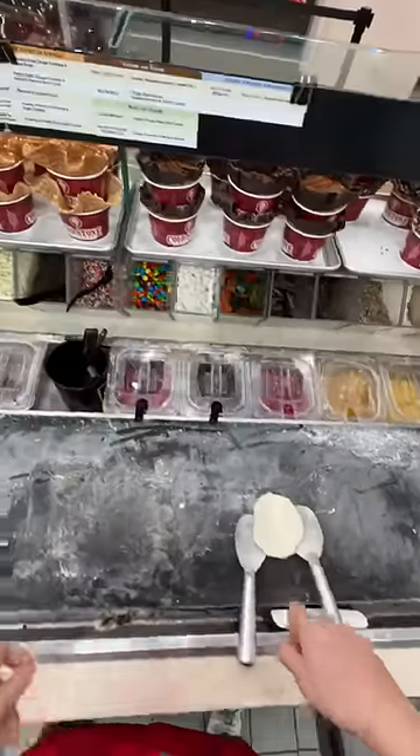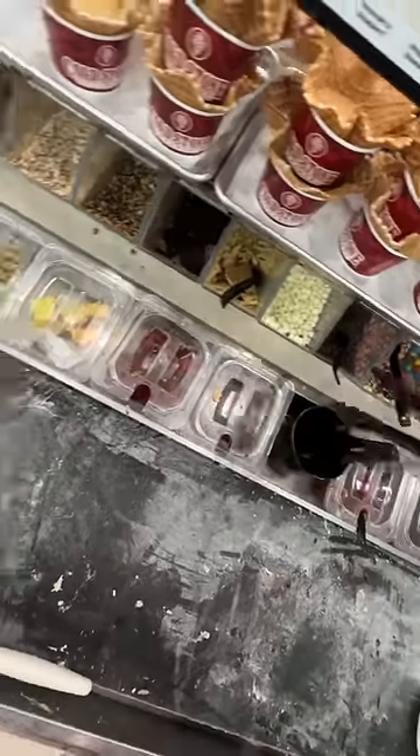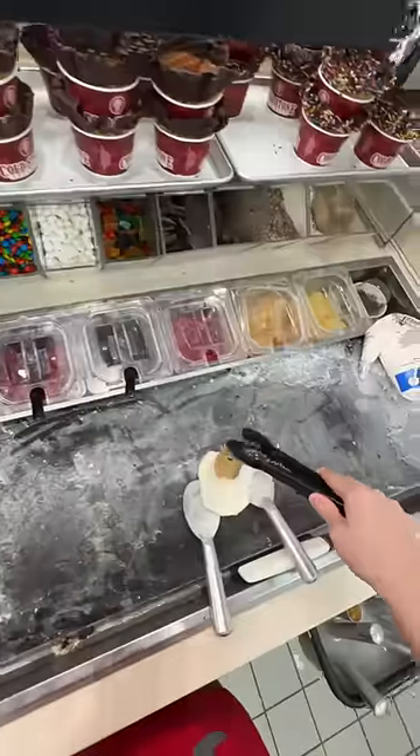Our ice cream scoopers are actually called spades because they're more like a shovel than a scooper. Once you have your ball of ice cream, you want to throw it down into the stone and make a nice little divot to hold all of our toppings.